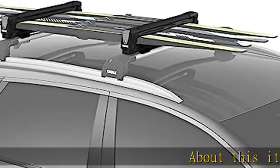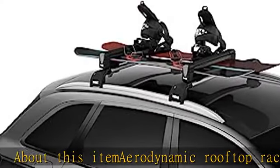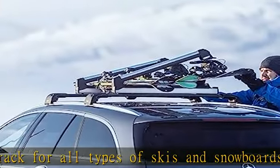Aerodynamic rooftop rack for all types of skis and snowboards. Fits up to four pairs of skis or two snowboards. Securely holds thicker skis and snowboards with vertical spring system. Ultra soft rubber arms grip without scratching.